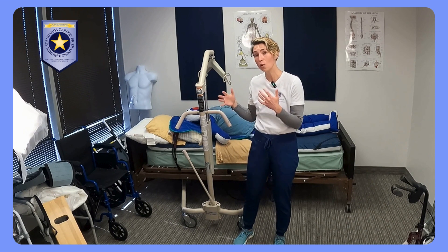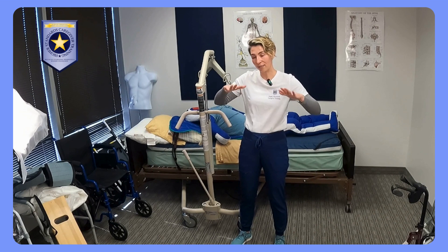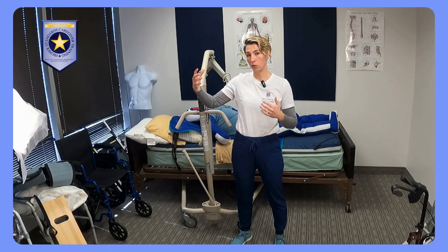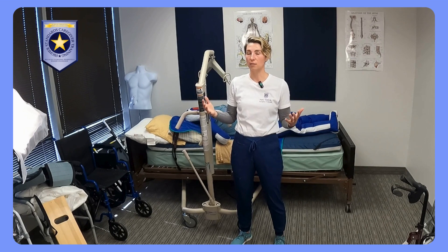So instead, what we actually want to do is leave those brakes unlocked. The reason is that the Hoyer itself — the patient lift — can actually roll and recenter the weight of the person over the base of support so that the lift does not tip.